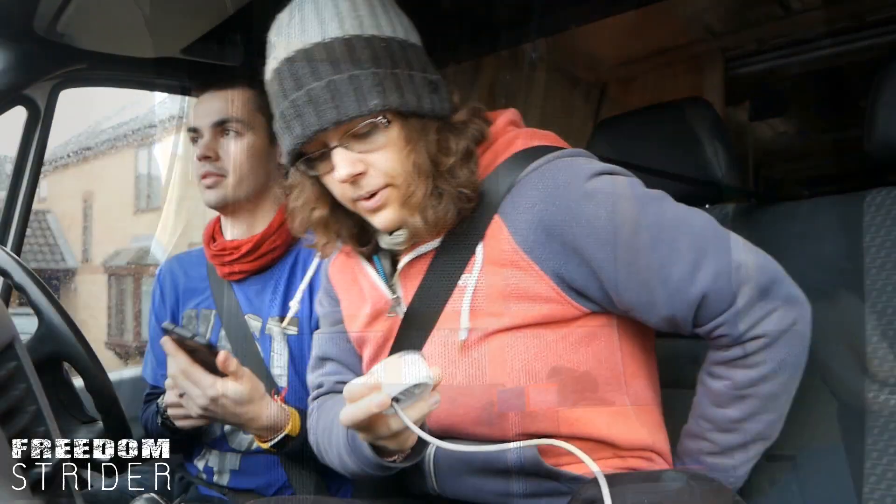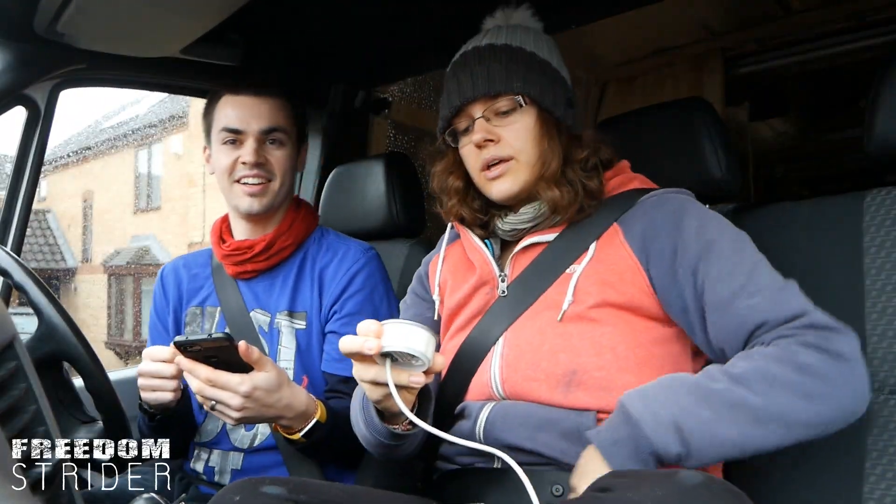So now we need to reset the BMV, make sure that we're at 100% state of charge, reset everything, discharge from that point onwards, and then try to charge just with the DC-DC charger again. Test number — 1000 and whatever.